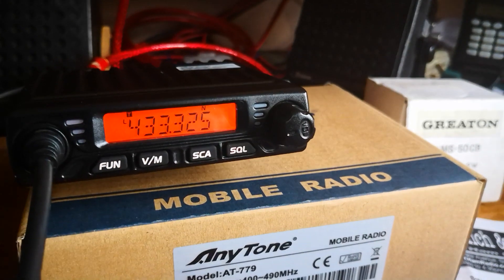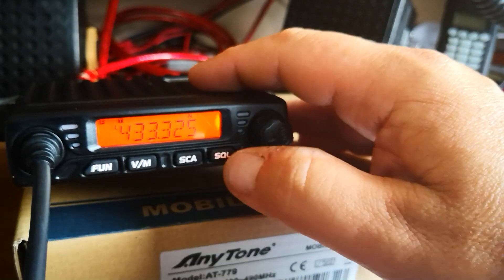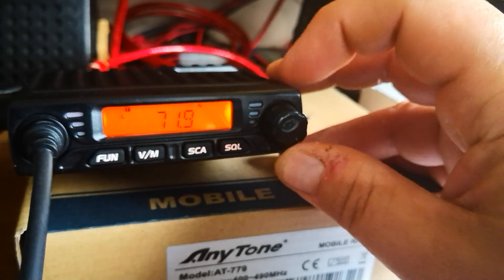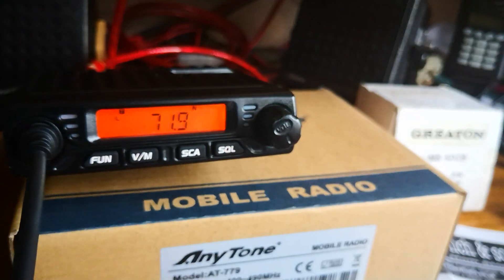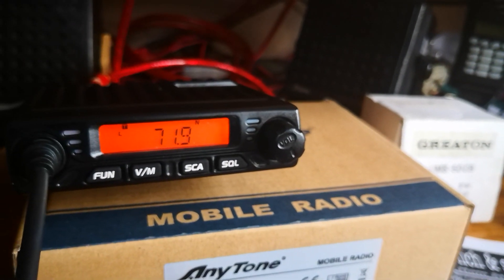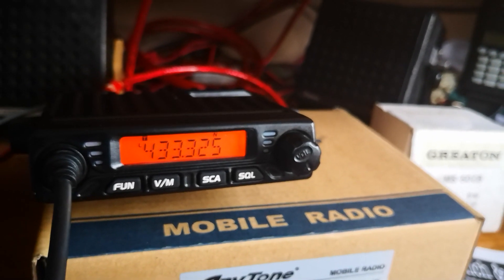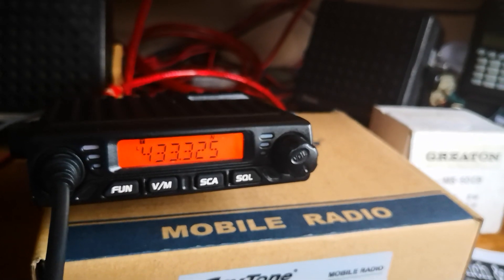In your part of the world it might be different, but here in the UK, at least in my part of the UK, we're just using tone. Press function key and then squelch, and roll that back to the tone required — in my case, 71.9 — and it's on tone, not DCS or CTS.